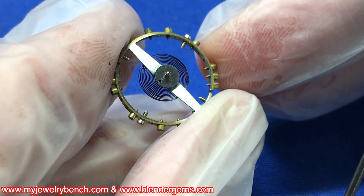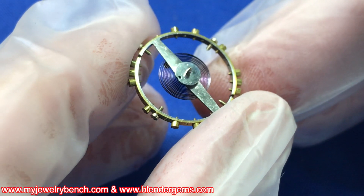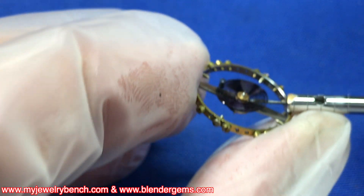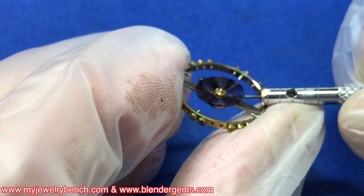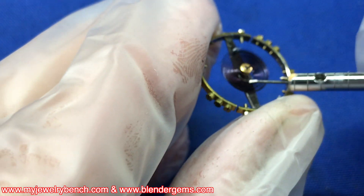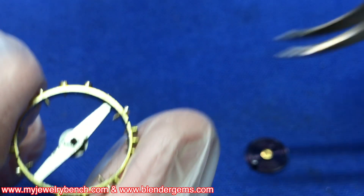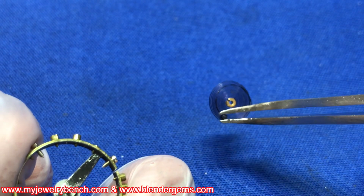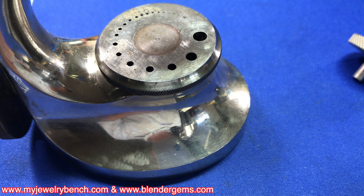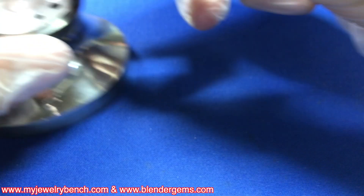The next step is to get the roller table off. To do this we have to disassemble the balance — I have to remove the hairspring and then remove the roller table. To remove the hairspring you can use a hairspring remover tool or a very sharp screwdriver. You're going to wedge it gently under that collet, lift the collet up over the tip of the balance staff, and the collet will fall out. Take your hairspring, make sure it's safe and clean, and put it somewhere safe where it's not going to get damaged.